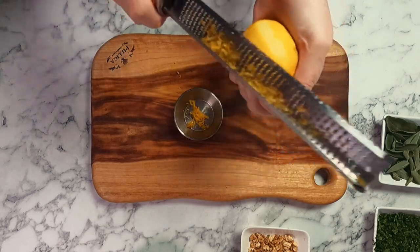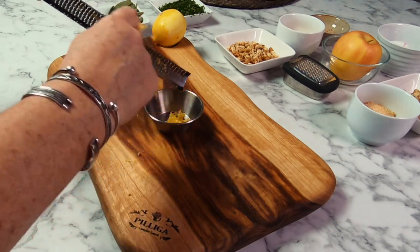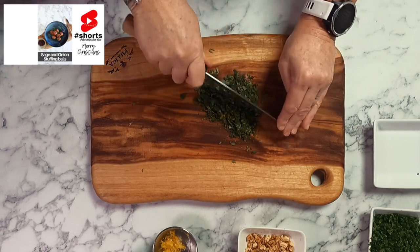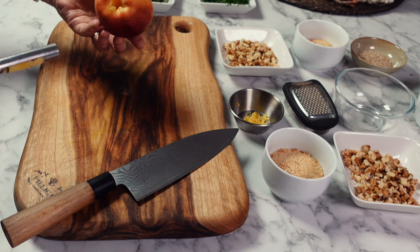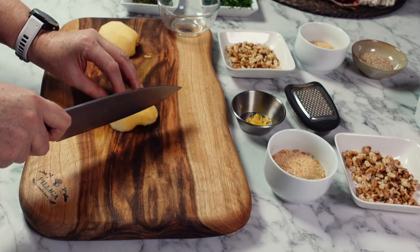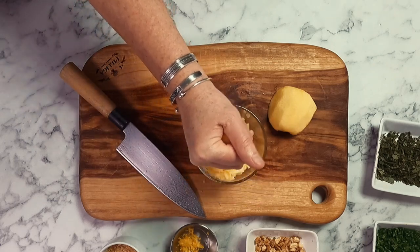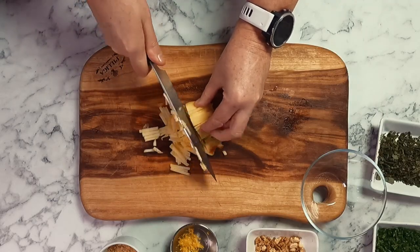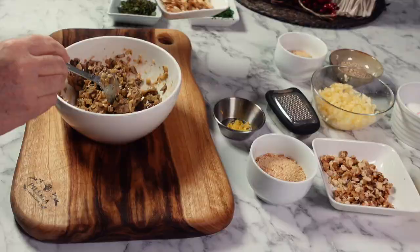Cut up a good handful of parsley and we're going to divide this between the two recipes. Prepare some lemon zest and then finely cut up some fresh sage. I love the flavor of sage and if you do too, you might like my sage and onion stuffing balls recipe that I just recently posted — these go really well with Christmas dinner. The final bit of prep is to prepare an apple; you're going to need half for the vegetarian and half for the meat recipe. Make sure to cut up your apple into very small pieces, and a quick tip is to squeeze some fresh lemon juice over your apple for both flavor and to help slow down the oxidation process.